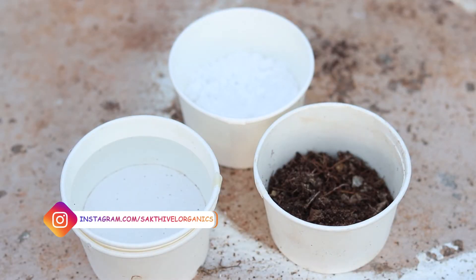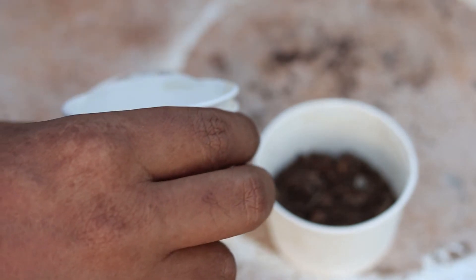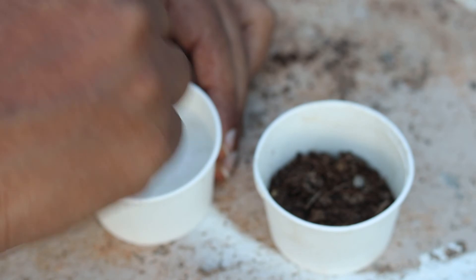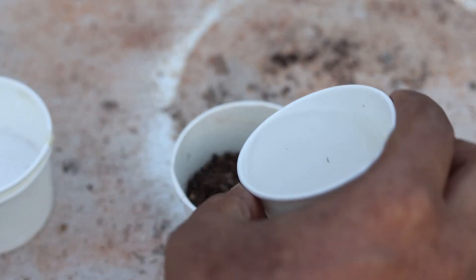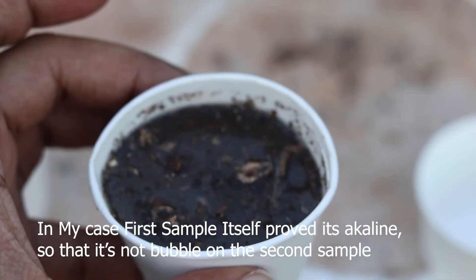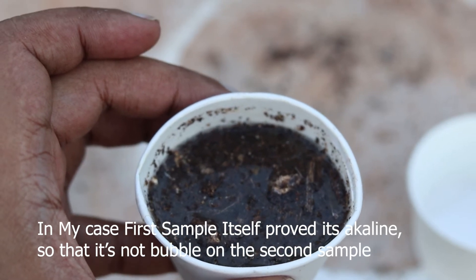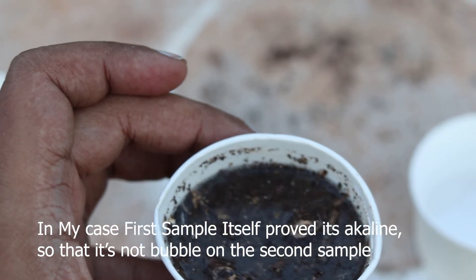Now take sample two. Take two teaspoons of baking soda, add some water, and mix it into a solution. Pour it into sample two of the soil. If bubbles come out, that means the soil is acidic. Either way, you will get a result from sample one or sample two. However, we cannot tell the exact pH value by doing this test — we can only determine whether the soil is alkaline or acidic.